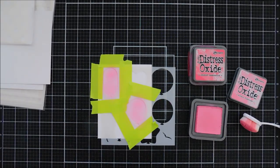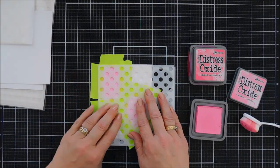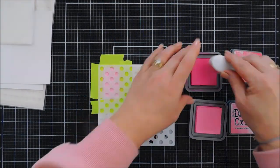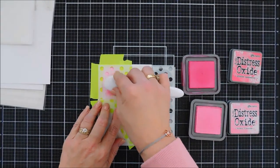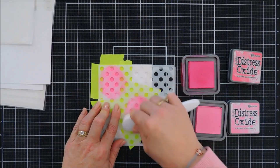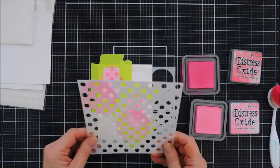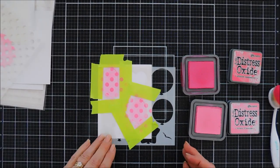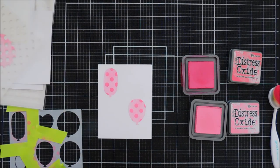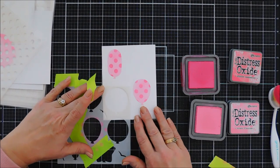Once we have our lighter ink added to our balloons, we're going to add our stencil. This stencil also has pixie spray behind it, but I'm going to hold it down just in case, because when you layer two together it has a tendency to want to shift. Take your darker ink — I'm using a blending brush — and I'm adding my darker ink right on top. I love the two-tone look of this. You remove your first layer, pick up your second stencil, and you have some really fun pattern balloons.